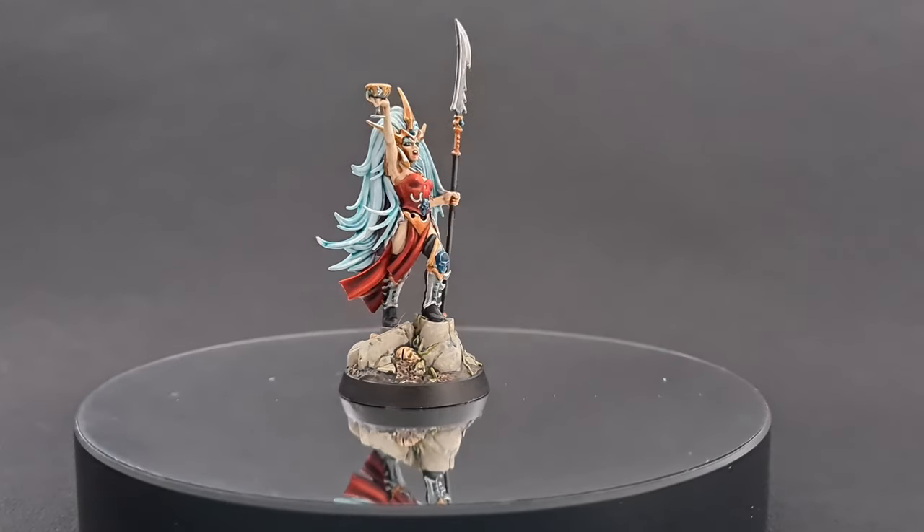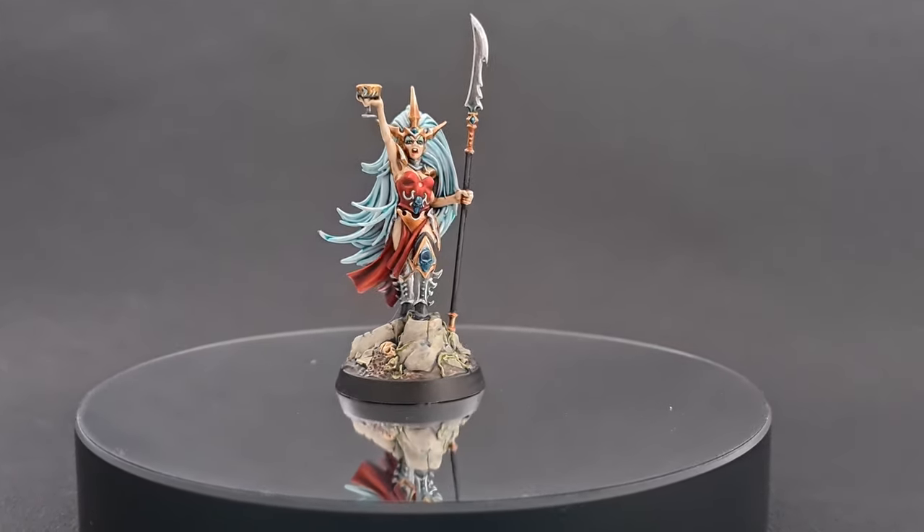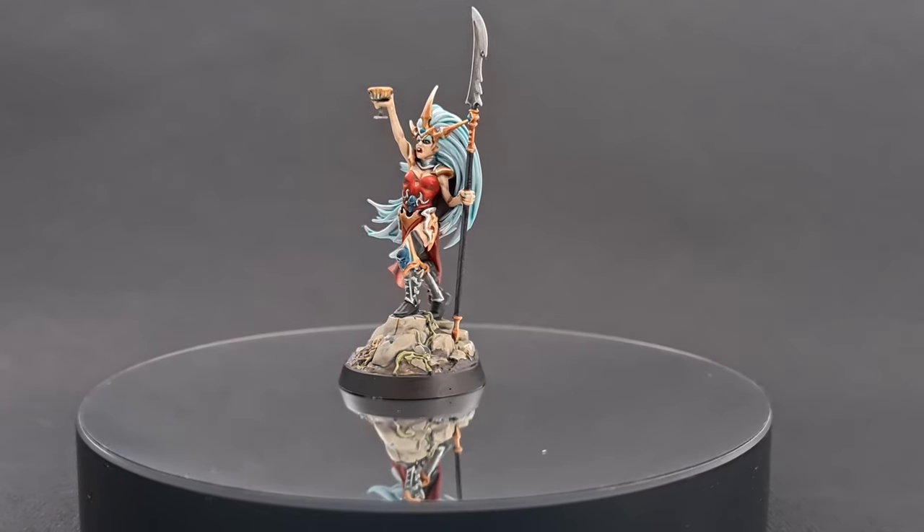In this video I'll show you how to paint Morgwaith and her blade coven. We'll also learn that I can't really paint eyes on camera and that I really need to practice.